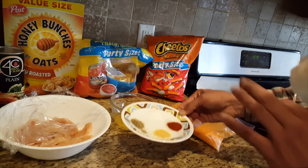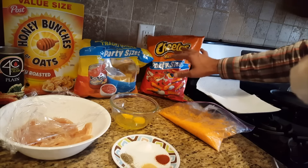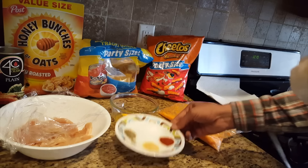You can use spices of your own choice — just make sure you don't use any highly pungent spices, because then the Cheetos flavor will not come through. So use little less aromatic ones. I am just using the very basic stuff.